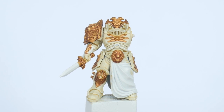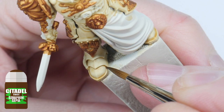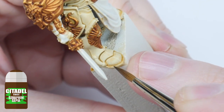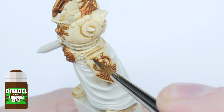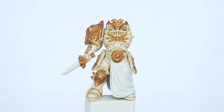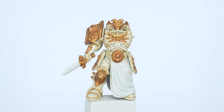Let's continue creating that definition by applying a recess shade with Seraphim Sepia. A recess shade is a technique where you paint or apply whatever you're using to shade with directly into the recesses and shallow detail. It's a lot neater and won't affect the main colour you're trying to shade. Our armour now has some definition helping to bring out that shape and detail, which means we can now move on to doing some highlighting.